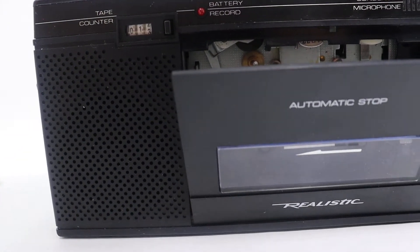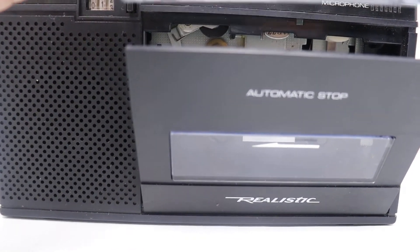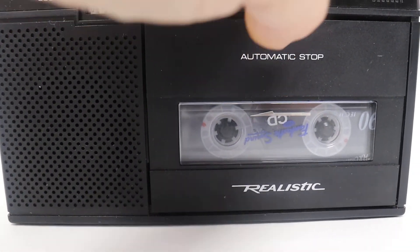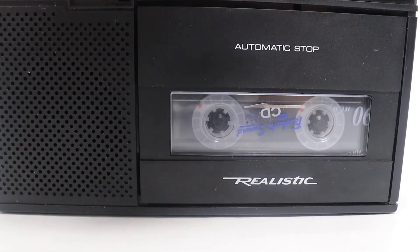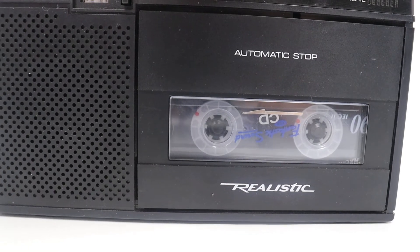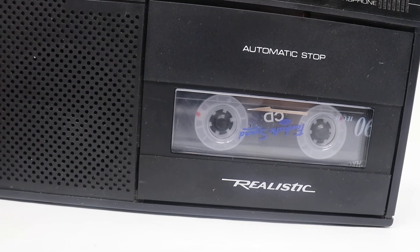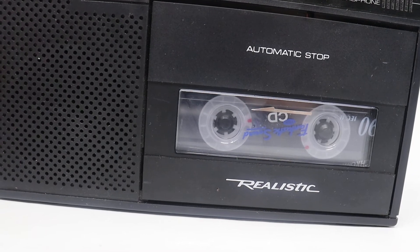Now we're going to do the cassette tape recording test. We'll put that in and make sure it's rewound to the beginning. Welcome to Steps Treasures Chess. We're doing a test. Testing one, two, three. Tests.